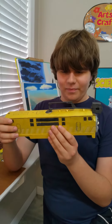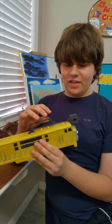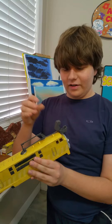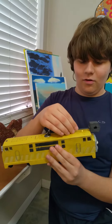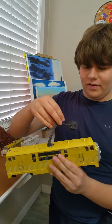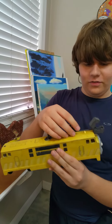Here is what you can do with Pinchy — you can see his claw. Pinchy can open and close, and his arm you can raise it, lower it, and spin it around about 160 degrees.